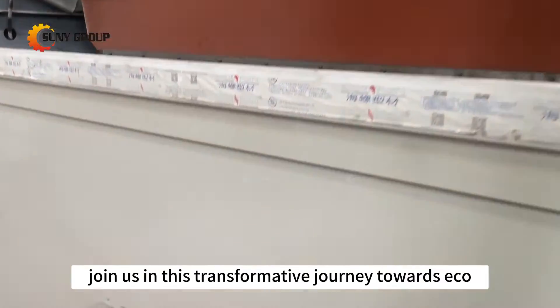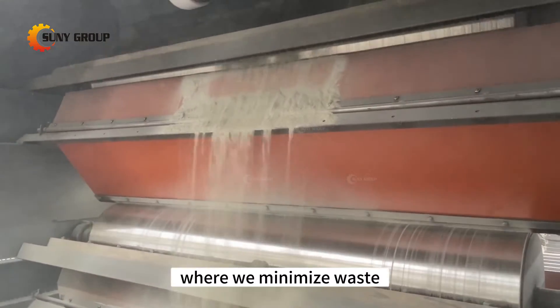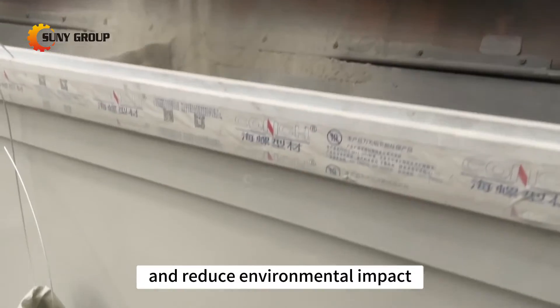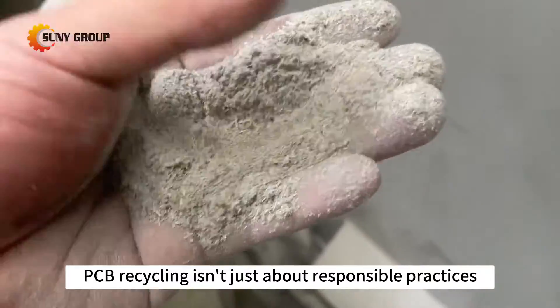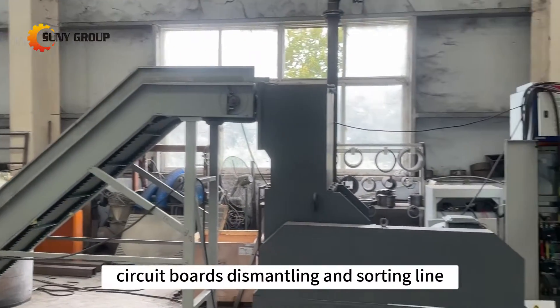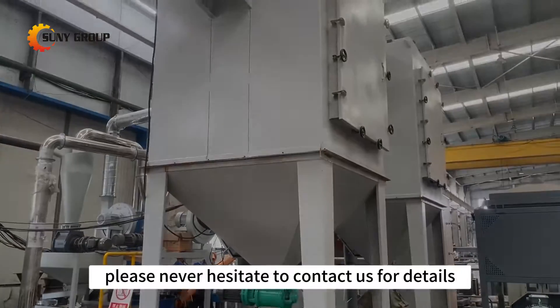Join us in this transformative journey towards eco-friendly electronics recycling, where we minimize waste, recover valuable materials, and reduce environmental impact. E-waste PCB recycling isn't just about responsible practices — it's about paving the way for a sustainable and prosperous future. If you are interested in our circuit board dismantling and sorting line, please don't hesitate to contact us for details.